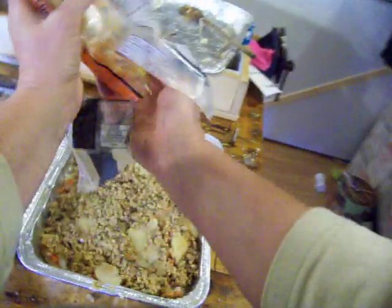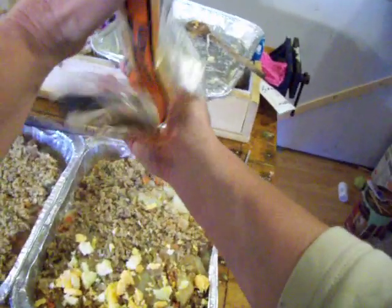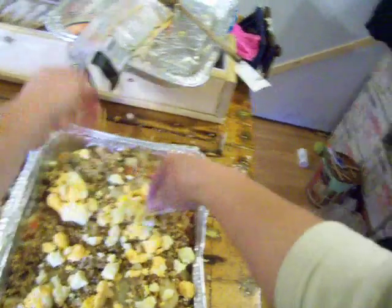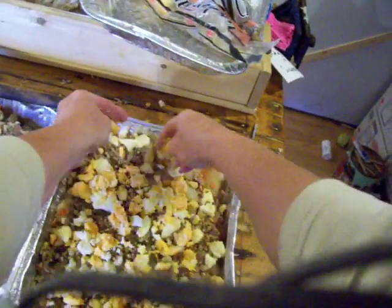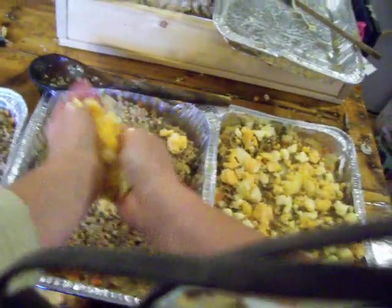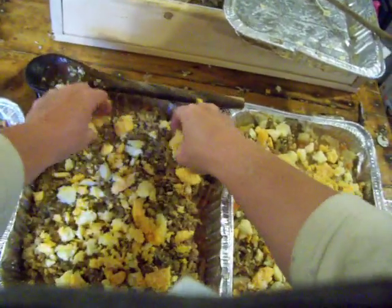I'm going to stick with cheese for now because it's already out and melted. This was frozen cheese — I melted it in the microwave for one minute and I have enough.